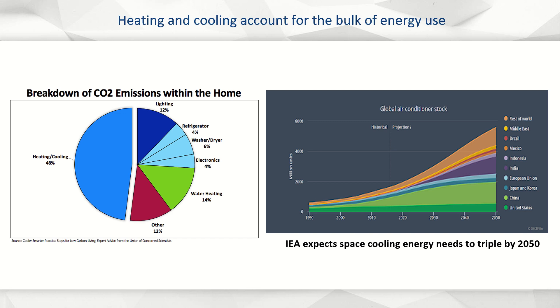Heating and cooling account for the bulk of our energy use, contributing 62% to New York's total greenhouse gas emissions. Globally, the IEA expects space cooling energy needs to triple by 2050.